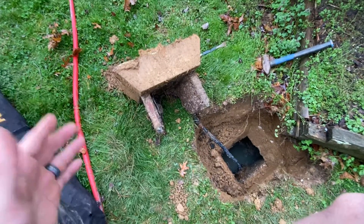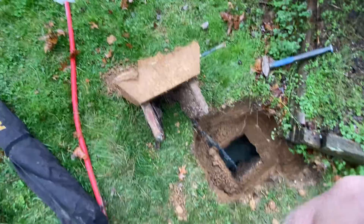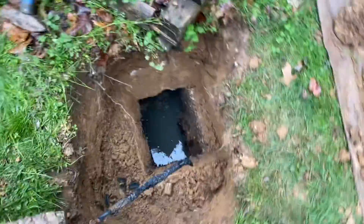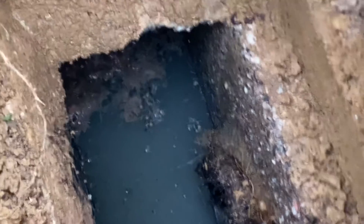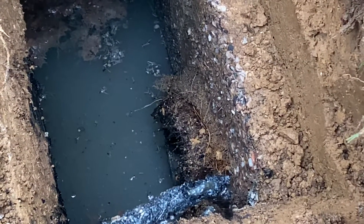Now if this baffle was still in place, this lid would weigh several hundred pounds and it's really hard to get out with a little tiny hook just like that. We also can see on this outlet line that we have a little bit of root intrusion around the seal, and the reason we want a baffle is to prevent all that floating scum right there from getting into that pipe and potentially causing a clog.